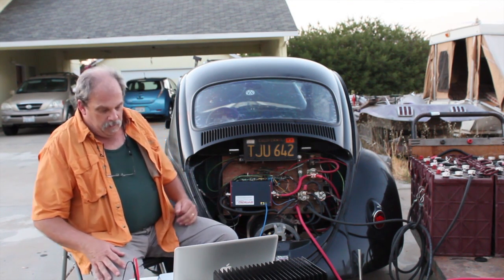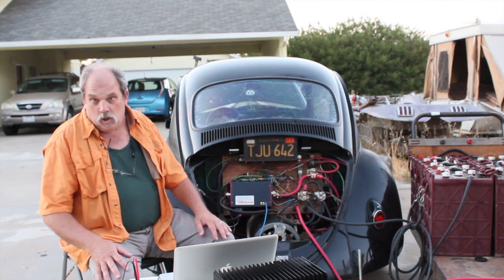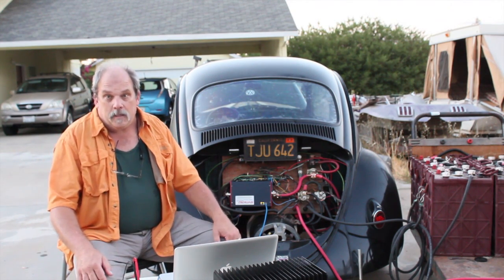The beautiful thing about it is it's a lightweight, small package — about seven pounds — and it's just air cooled. It is one hell of a little powerhouse: 192 volts and 900 amps.